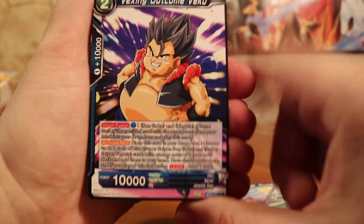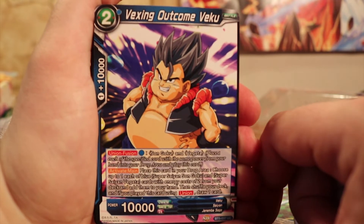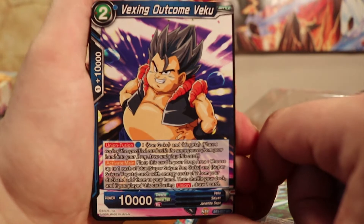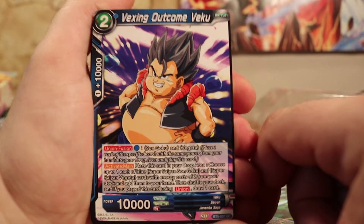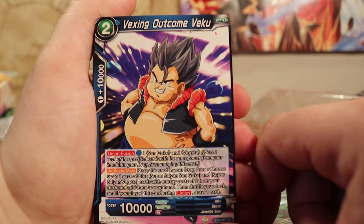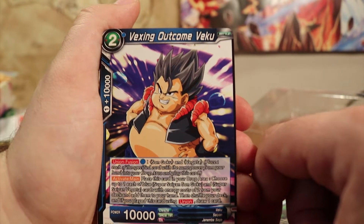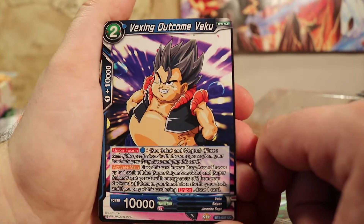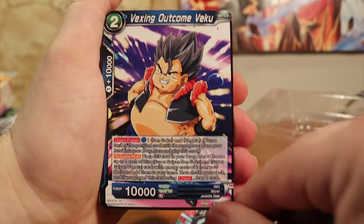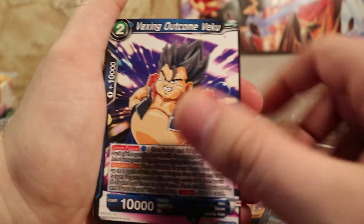And Vexing Outcome Veku — he is awesome. I love the fusion concept in the Dragon Ball universe and series. I love that when you mess it up you become really fat, or really skinny, but to get it just right you have to do it a certain way. He's got the Union Fusion effect as well, where you put the certain cards — Son Goku and Vegeta in this case — and place one of each of the specified cards with the same power from your hand to the drop area, and then you can play this card. He's got a base 10,000 power, two colorless, one blue.